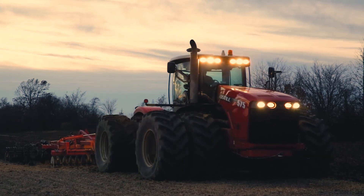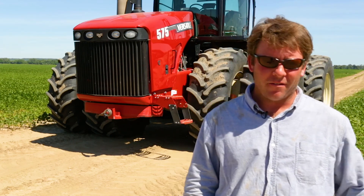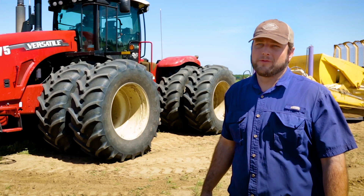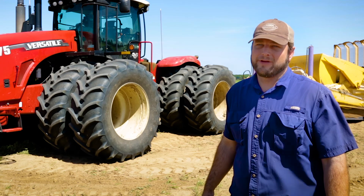I'm Corbin Brown from Wynn, Arkansas. We farm about 3,000 acres of rice and soybeans. My name is David Eldridge from Forest City, Arkansas. We farm just outside of Forest City and Widener. We've used the Versatile for the last couple of years now and thoroughly enjoyed it. I'm Nathan Reed, a farmer of soybeans, cotton, corn, rice, grain sorghum, wheat, and rye here in eastern Arkansas, Lee and St. Francis Counties.